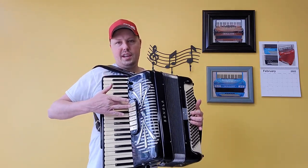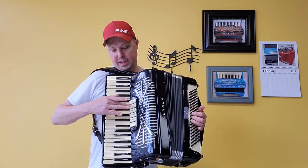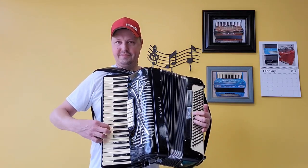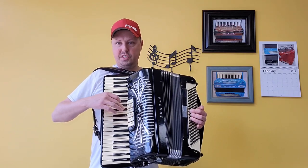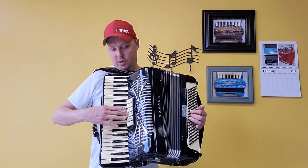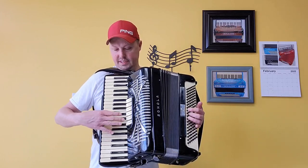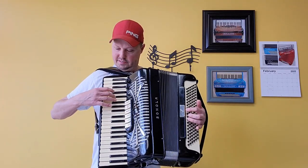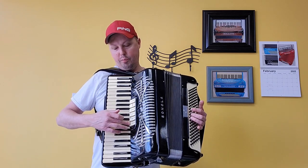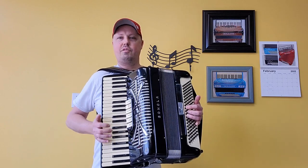And now onto the right hand: we have our low set of bassoon reeds. We have our magic color tone low and high. We have bandoneon, which is low and middle. We have our middle set of reeds — clarinet. We have our high set of piccolo reeds. And we have a middle and a high for our oboe switch. And of course our palm master switch.